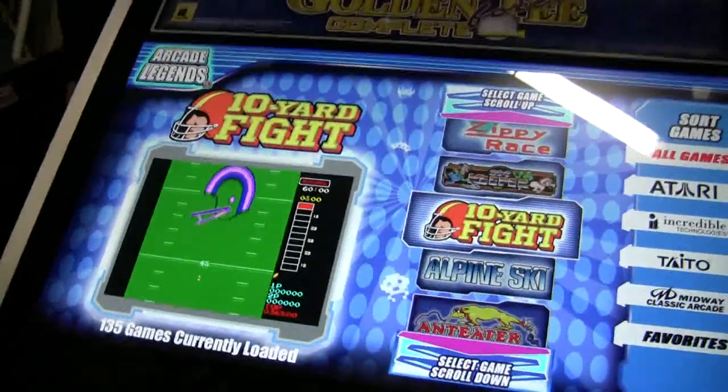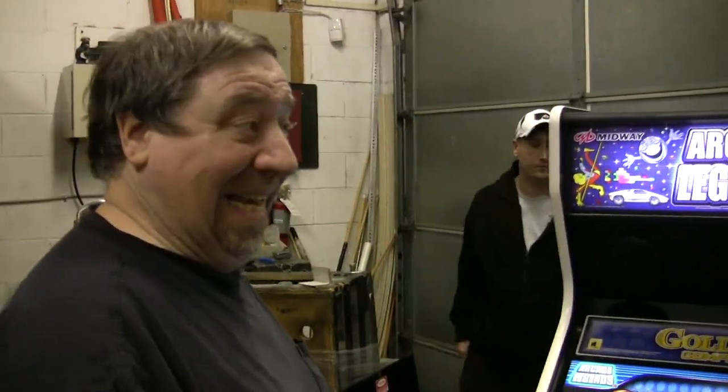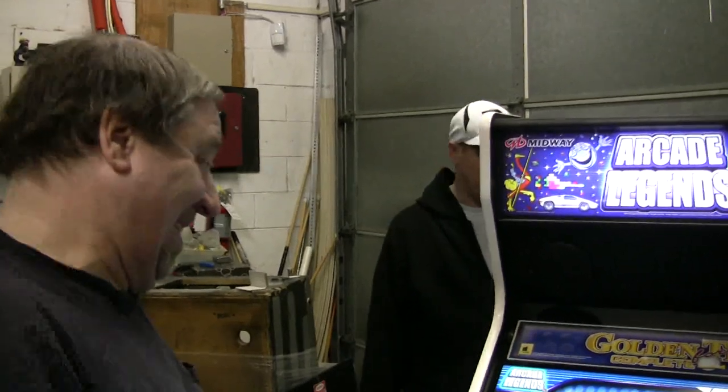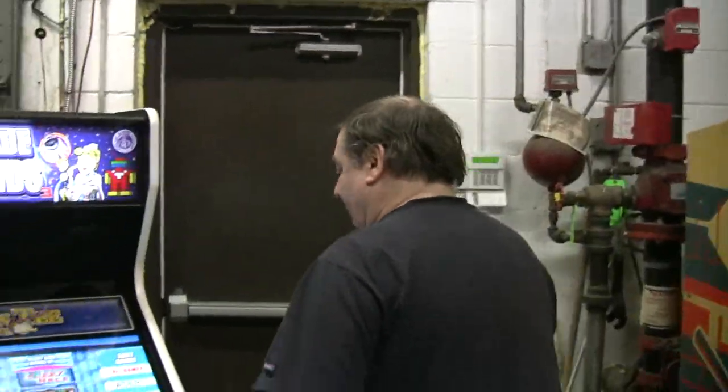We wanted to show you what's inside these beauties. This has a flat screen monitor. By the way, Jonathan, you didn't file your paperwork last night. Don't let it happen again. Come back here.